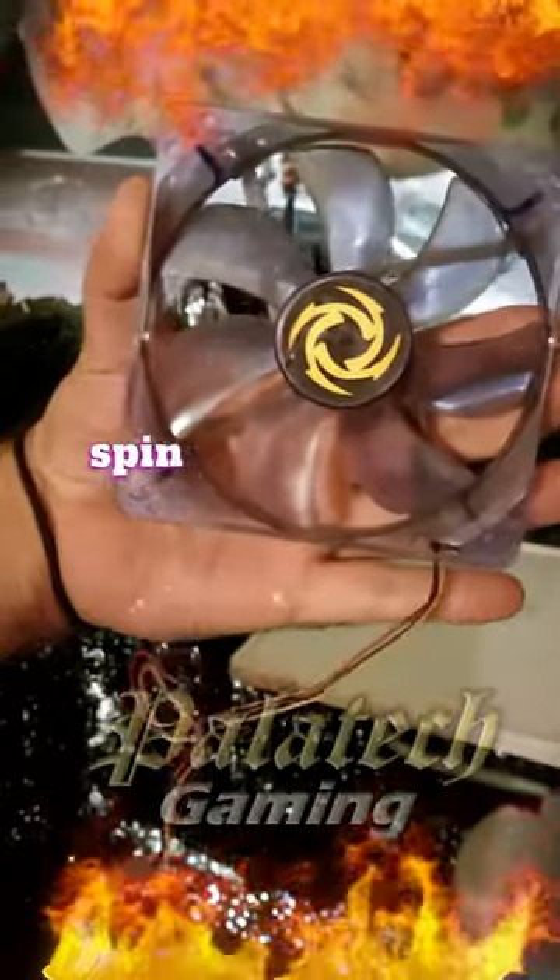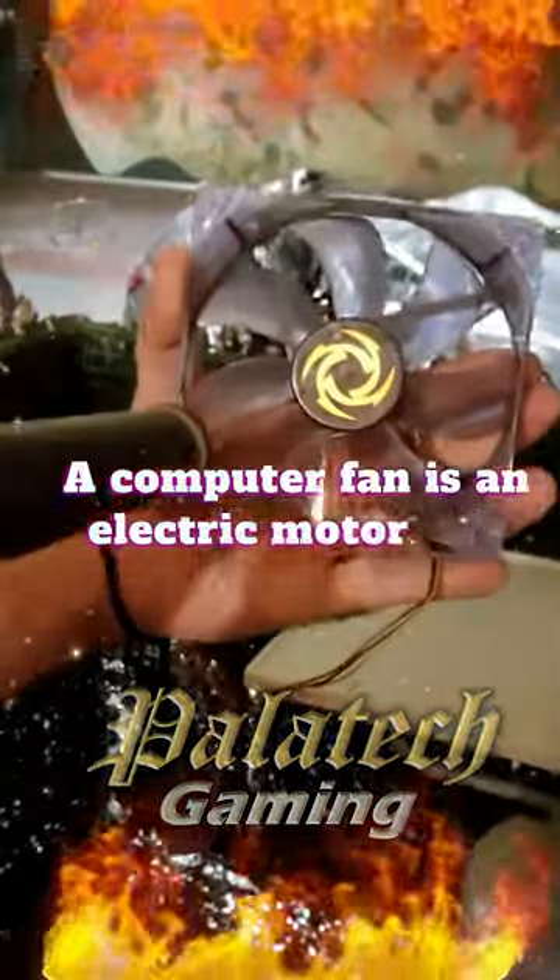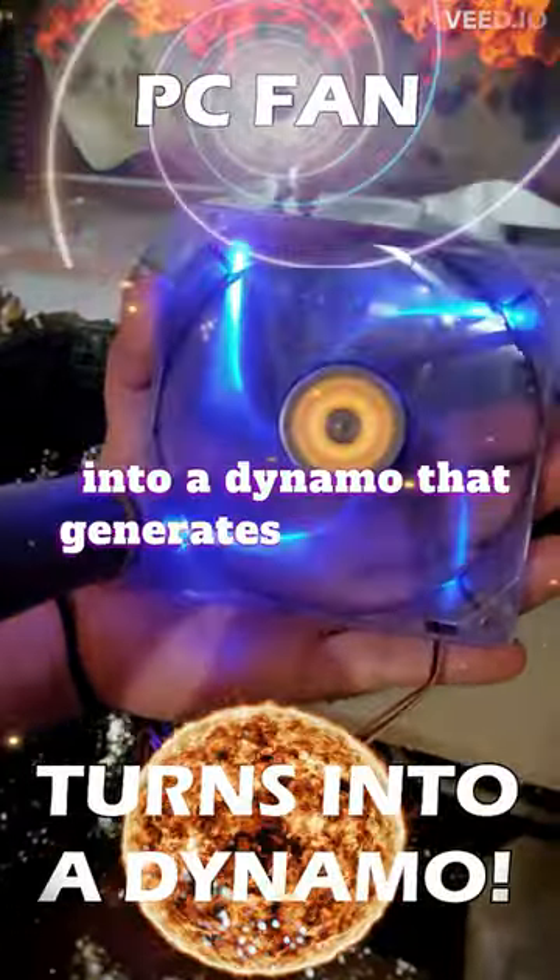Why you should never let your PC fan spin when dusting your PC with an airblower. A computer fan is an electric motor, and if you spin it manually, it will turn into a dynamo that generates electricity.